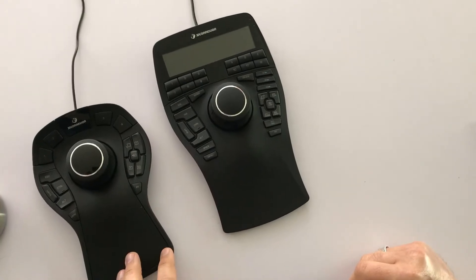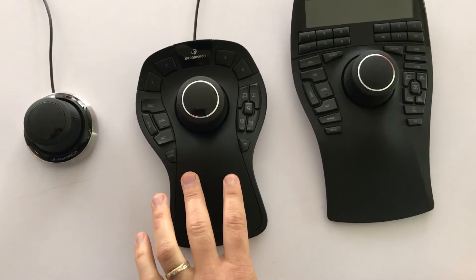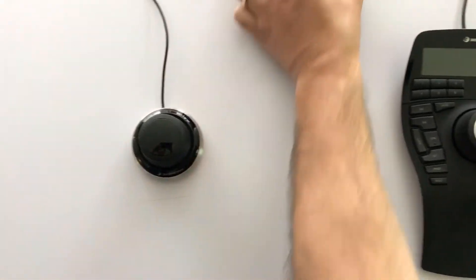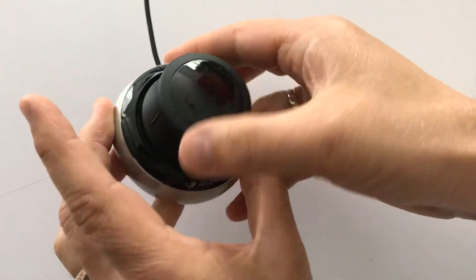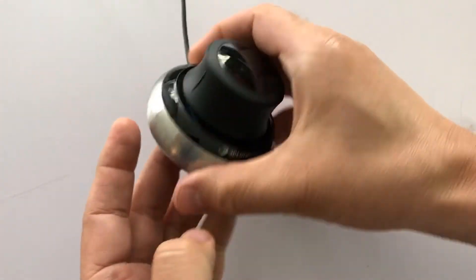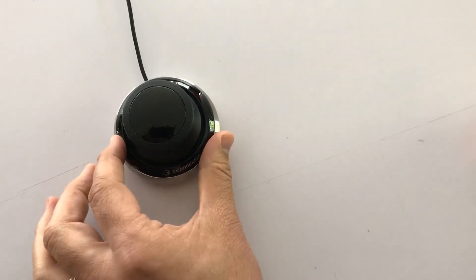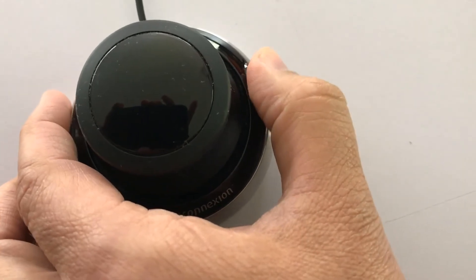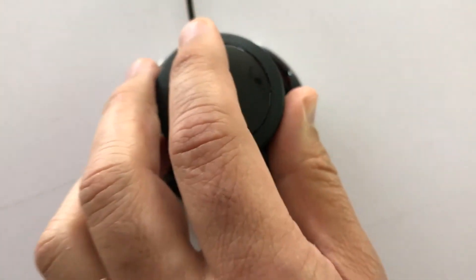The Space Navigator had two buttons, the middle one has lots, and the Enterprise has a whole bunch of different buttons. These are all very good for gaming, but you want to ensure you get a controller that has a good wrist rest. So let's look at the Space Navigator — it's pretty heavy and just sits on your desk like this. It has a button on the left and a button on the right, but no wrist rest.